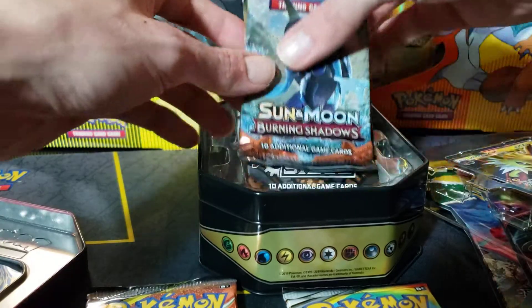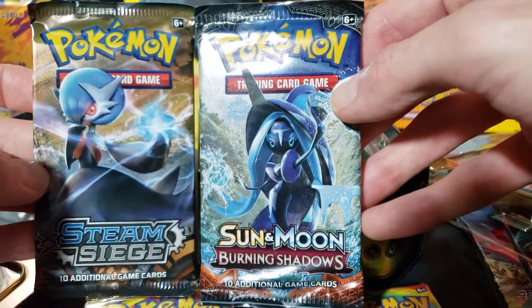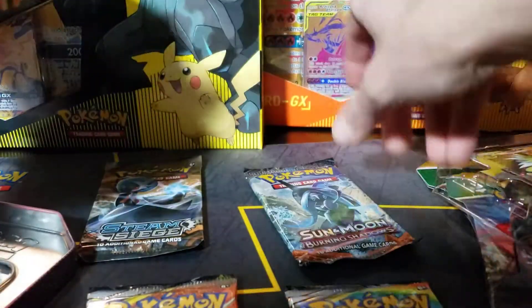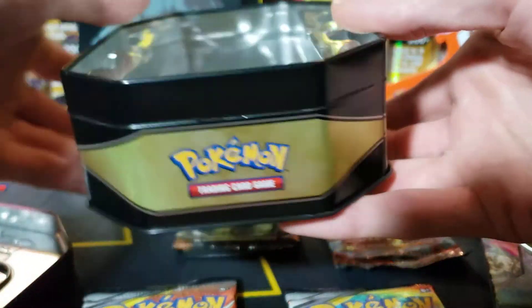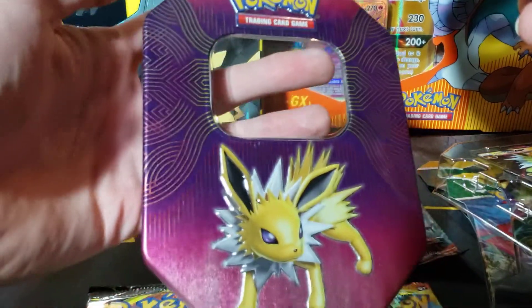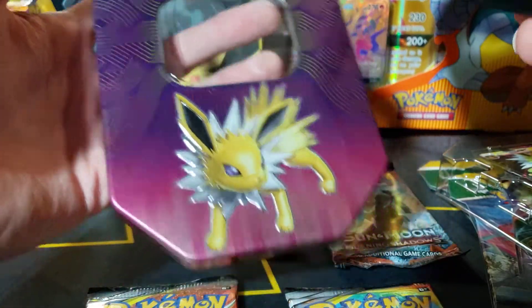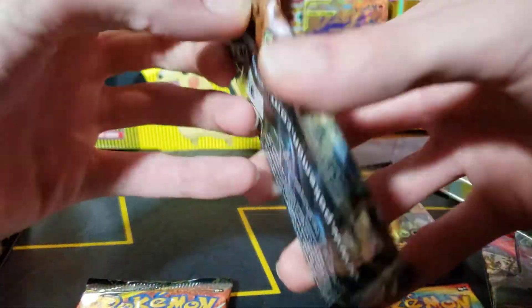And then we got a Burning Shadows and a Steam Siege, which everyone hates but I don't mind. It's an old pack, it's cool. I like the design on it — it's pretty neat. Okay, let's go ahead and start with the Steam Siege.